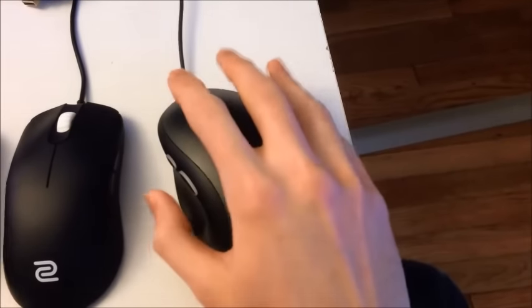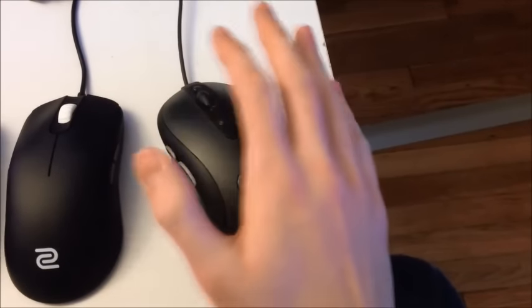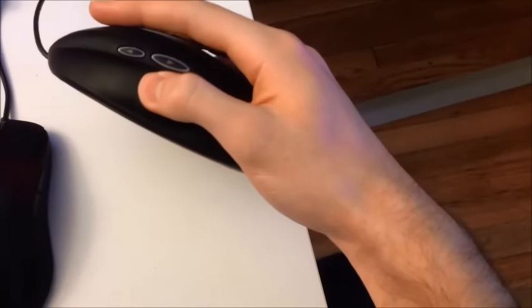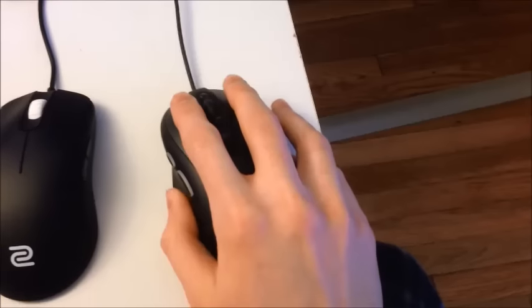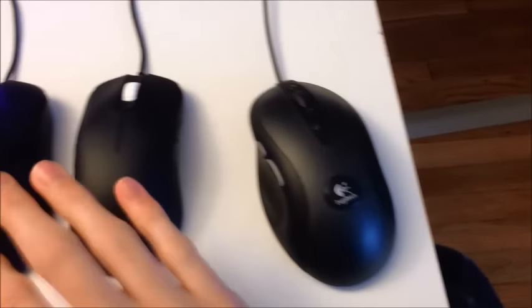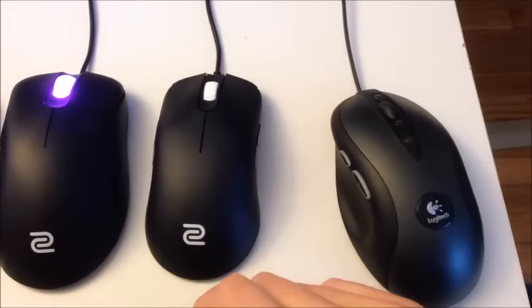It fits my fingertip-slash-palm grip pretty well. I usually grip a mouse where my fingers are really long — I grip with my fingertips and sort of my palm just resting on the top of the mouse. So that's kind of the guideline of what I'm using to judge whether or not I like these, just based on my hybrid grip style.